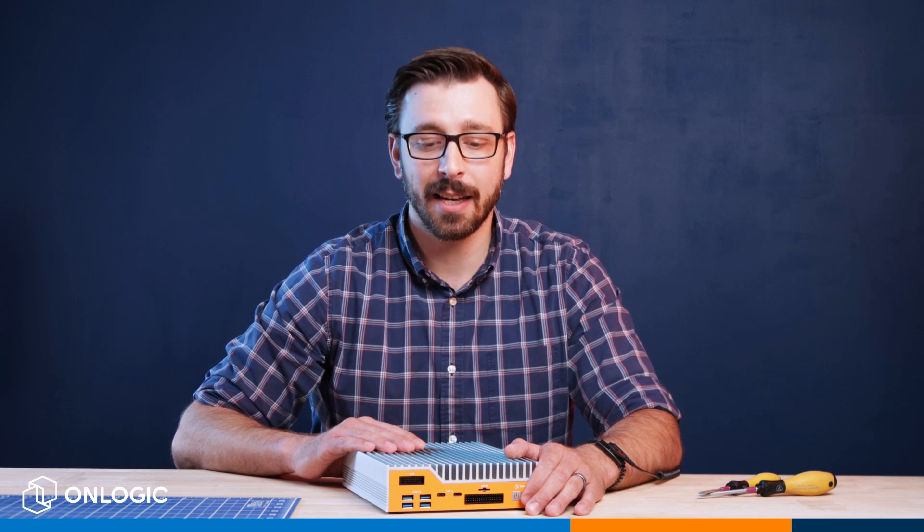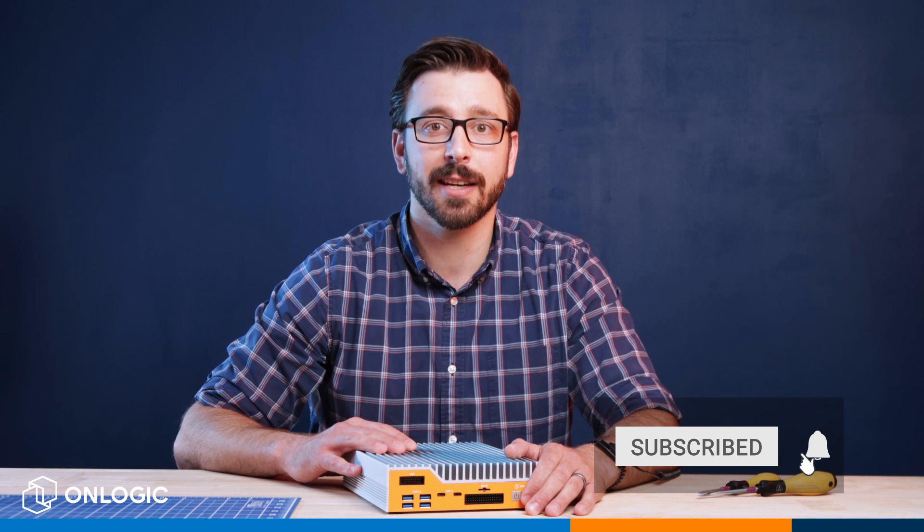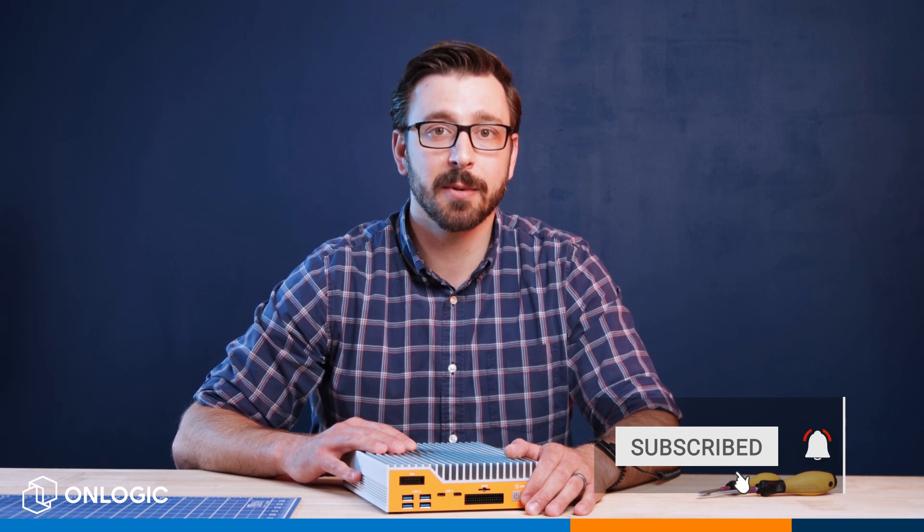So there you have it. I hope this video was helpful. If you want more information about the HX511 or any of our systems, please check out our website at onlogic.com. If you found this video helpful and you'd like to see more content like this, please be sure to like and subscribe. Thank you very much for watching.